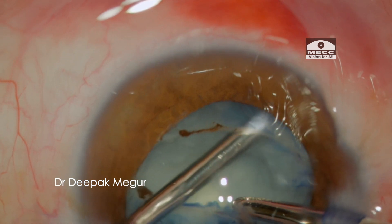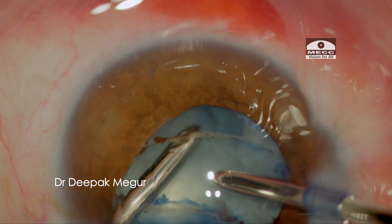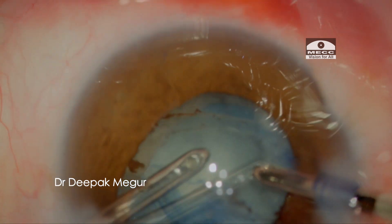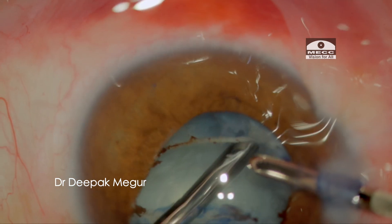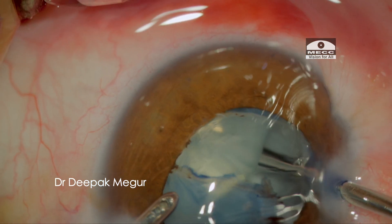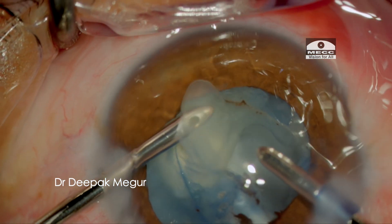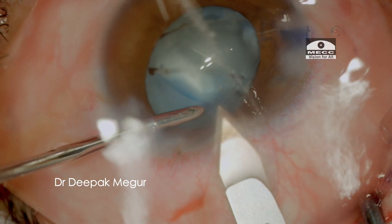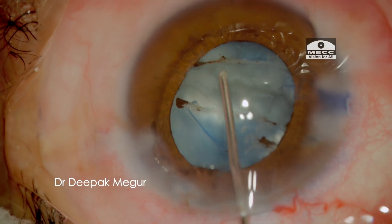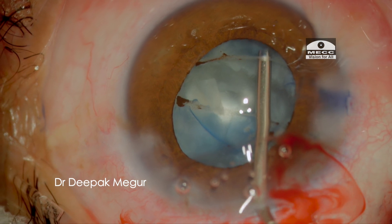The lens matter is very soft and this is a young patient. I am trying to aspirate it with bimanual I&A, but it seems difficult as the matter is cheesy and thick, so I am unable to catch it with the aspiration port. I change my strategy and enter through the main wound to loosen out the cortex using a combination of irrigating fluid and visco-dissection.